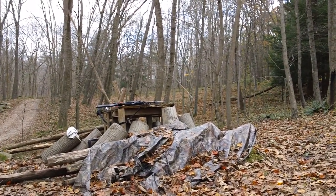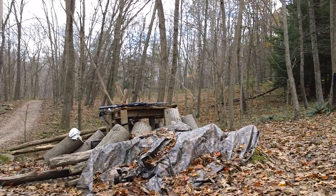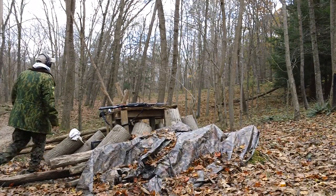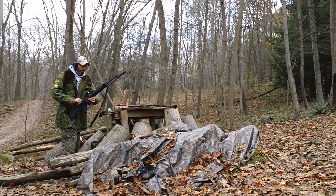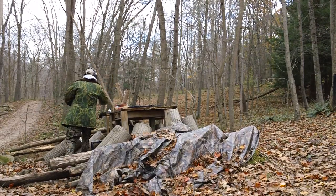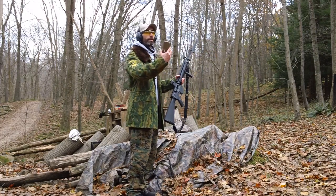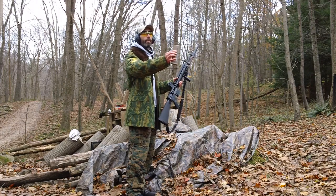Got the camera set up right about there. We'll check the ejection pattern using the 55 grain and the 62 grain in the same magazine. Got the tan windowed P-mag — brand new, couple months old, Gen 3.